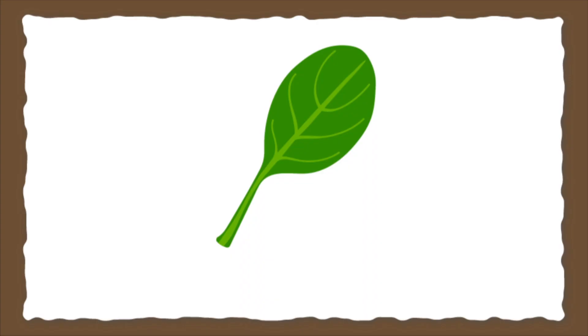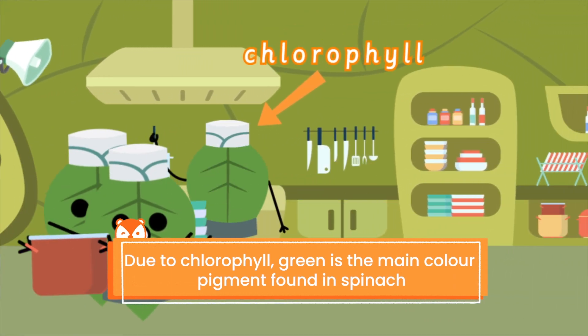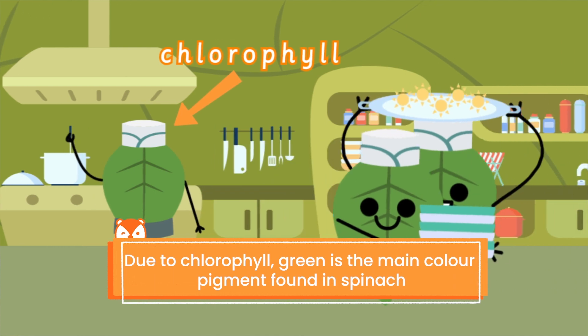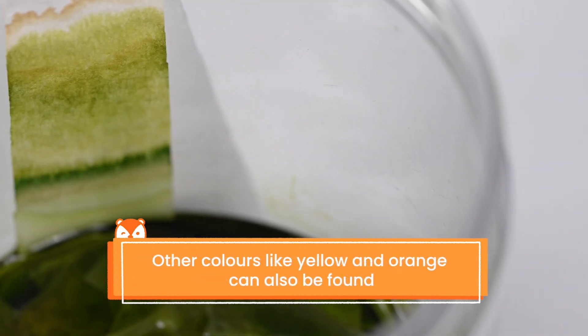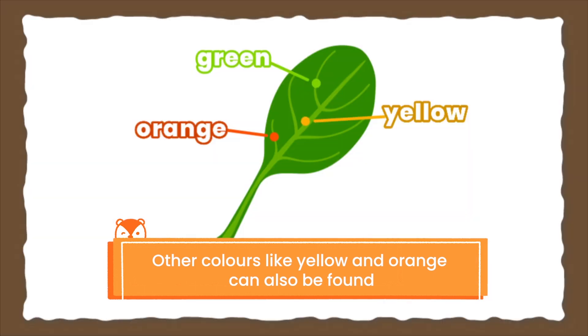So we can conclude that the main color pigment in spinach is green. You see the dark green? That's because of the chlorophyll, which is the green pigment in the leaves. But because we also see some brown and yellow, that probably means that there are other pigments in the leaves too!